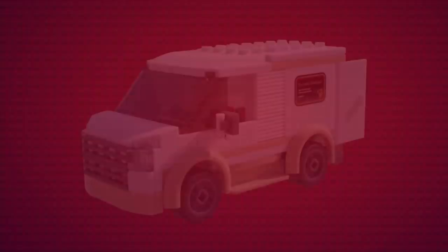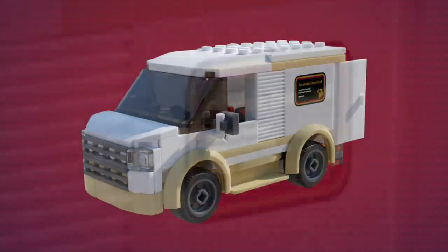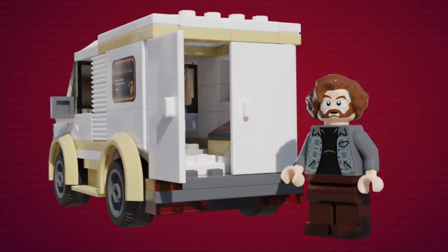Now, moving into our build for this set, we have Economos' Van. Although this didn't appear in the finale, we decided it had more relevance to the plot than the van in the finale, so we included it here. It can fit up to three minifigures inside, and has a print outside the van for Ecstatic Electrical. And yes, that is an Among Us reference. The back door opens, so you can pose characters exiting the van.